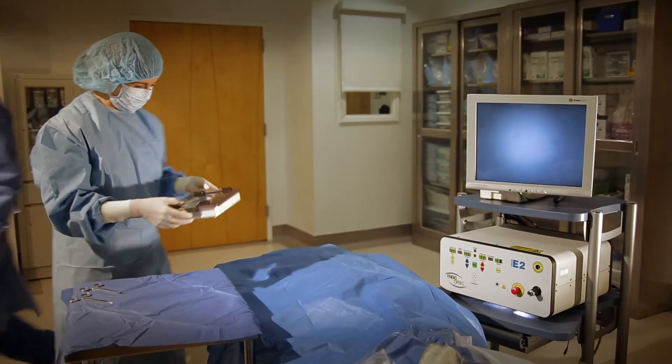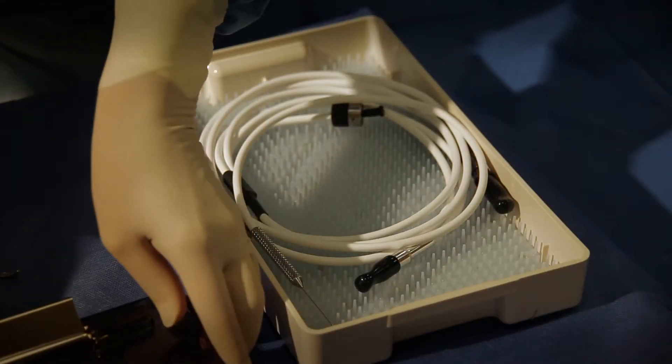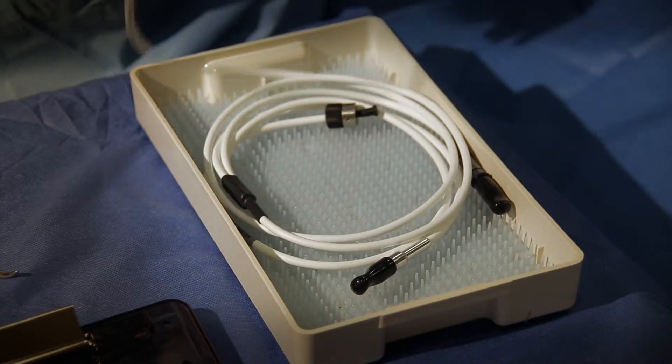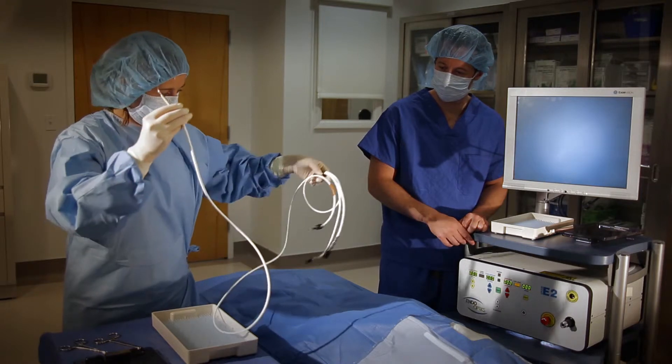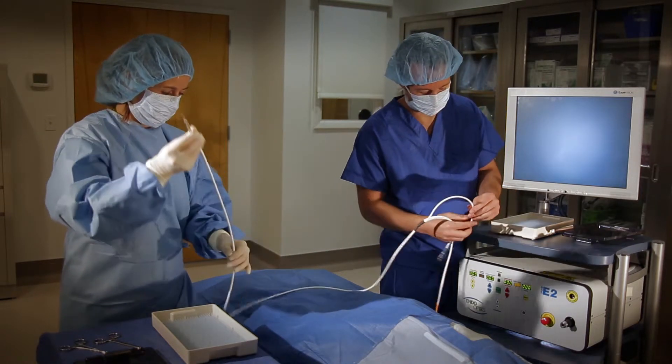At surgery time, the sterilized endoscope is handed into the sterile field. If it was coiled into place properly, the scrub nurse should be able to lift the tip with one hand and raise the endoscope out of the tray without bending it. The capped connector ends are passed to the circulating nurse near the unit.